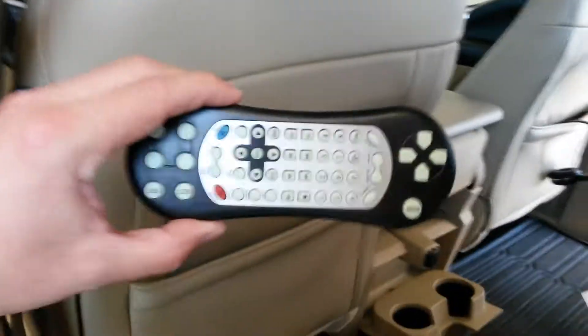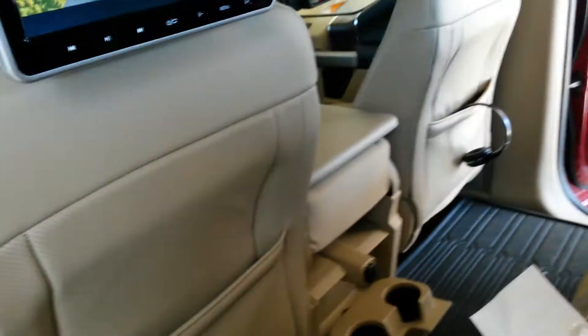It comes with a remote for each one of them. They can play these little 32-bit games that the disc actually comes with them.